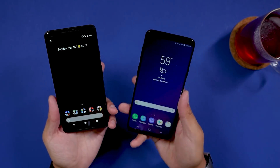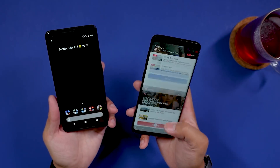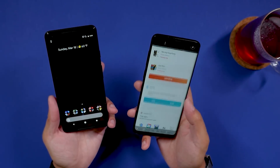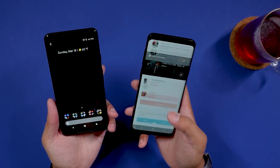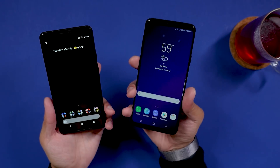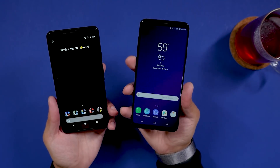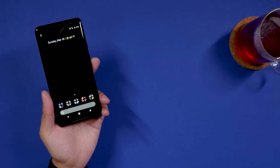Throughout my time with it — and I've had this thing for months — performance has been great. You also have Bixby: press the Bixby button on the side and it takes you to the landing page with lots of information, including top apps you might want to download, top apps you use, and feeds. You can also hold the Bixby button to do voice commands. One thing I'll give Bixby some credit for is when you hold the button and say something like, 'Open the camera and take a selfie.'